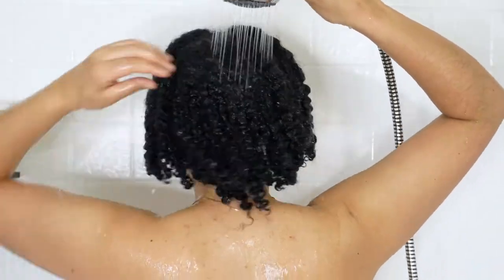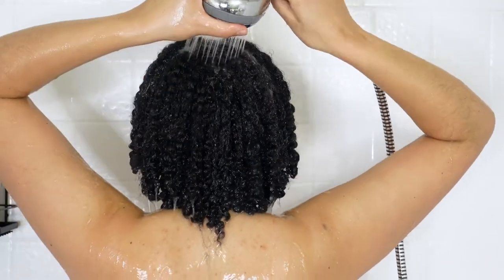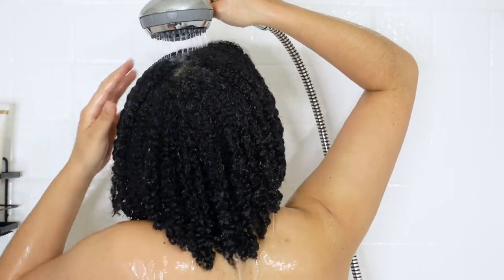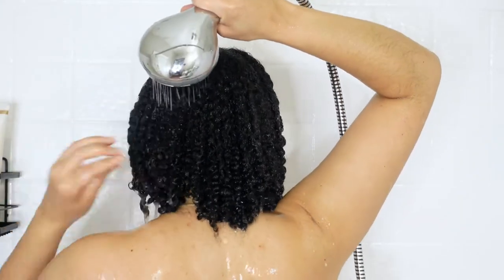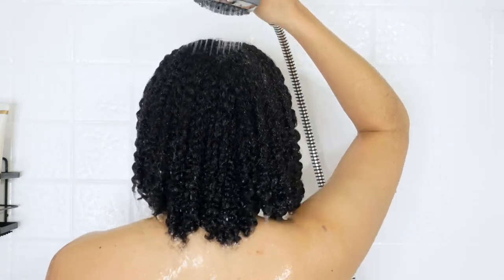Now I'm washing the pre-shampoo out of my hair, and look how awesome it looks — it's so shiny, it's thick, it's clumping, my curls are popping. I'm telling you, if you guys have not tried that pre-shampoo from African Pride, I highly suggest trying it out.